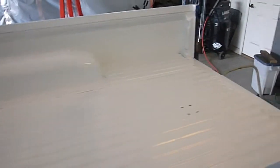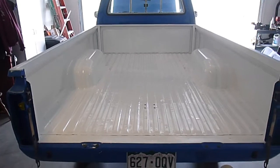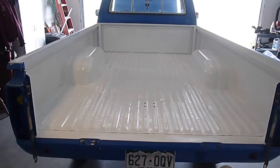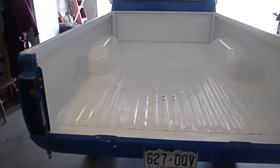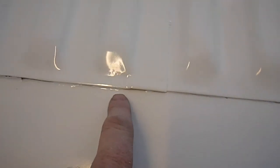What I'm working on today is seam sealing all of the bed. This is a white epoxy primer I put down. I was originally going to do a bed liner, but then I came back and decided to do the whole deal and just paint it in Pacific Blue as well. I have the paint to do it, but it needs to be seam sealed first.